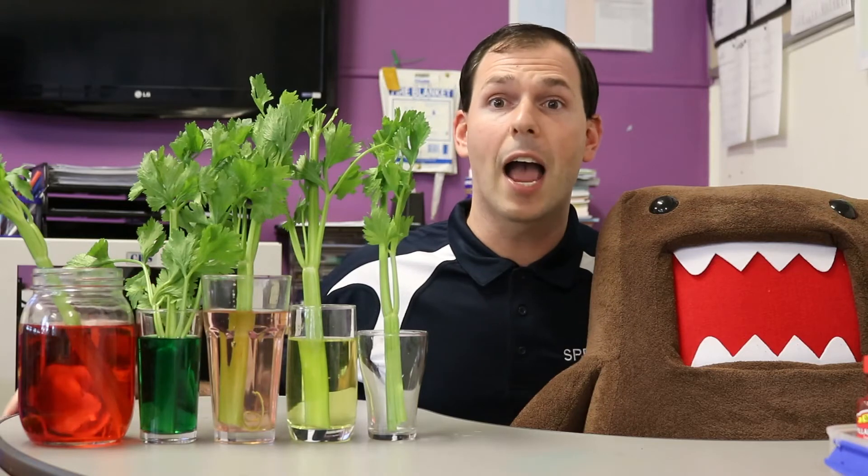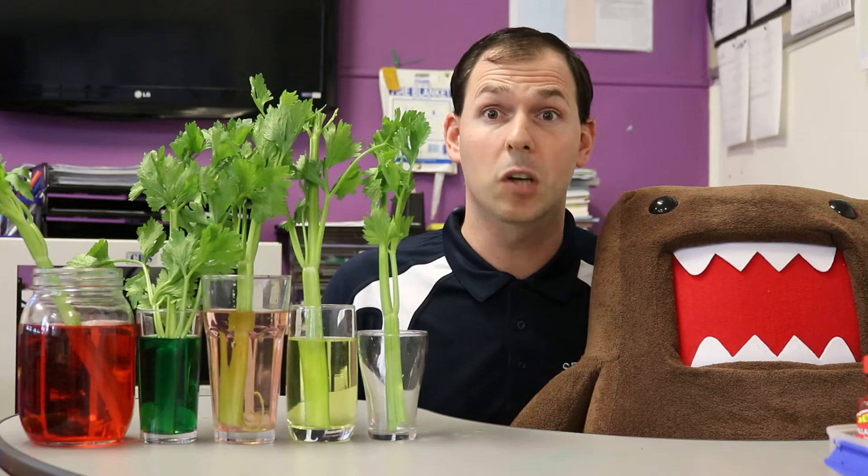That is the entire experiment. All we have to do now is wait. I'll come back in a week's time and show you the results.